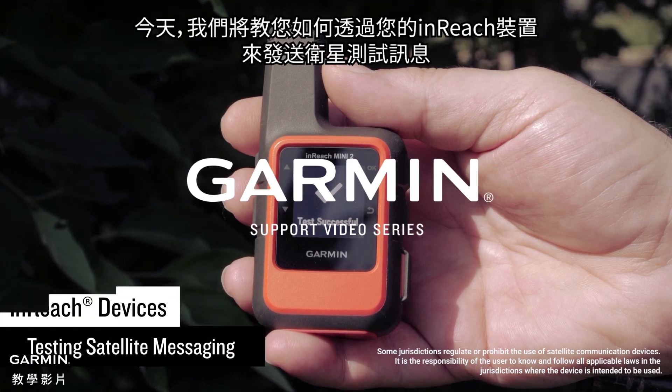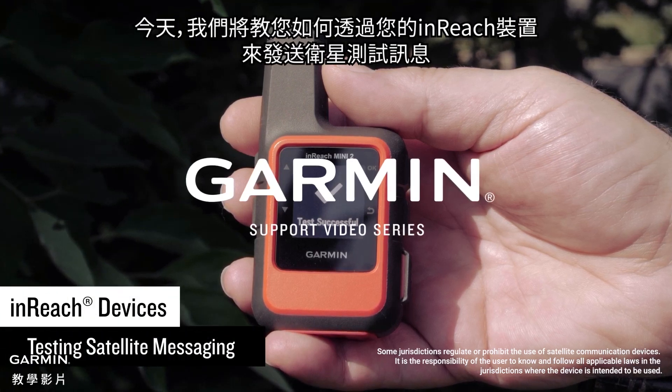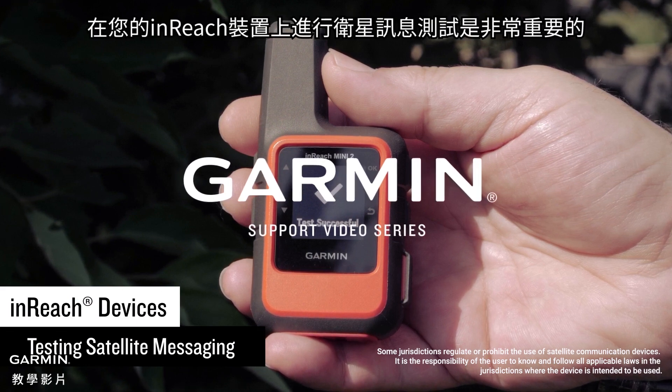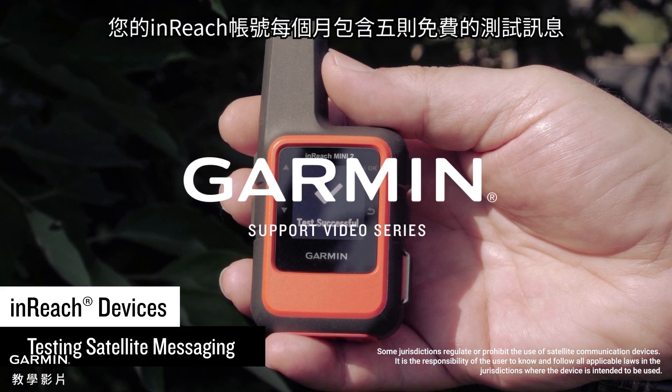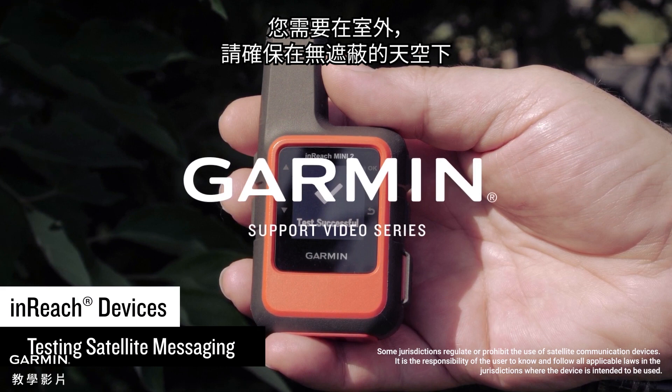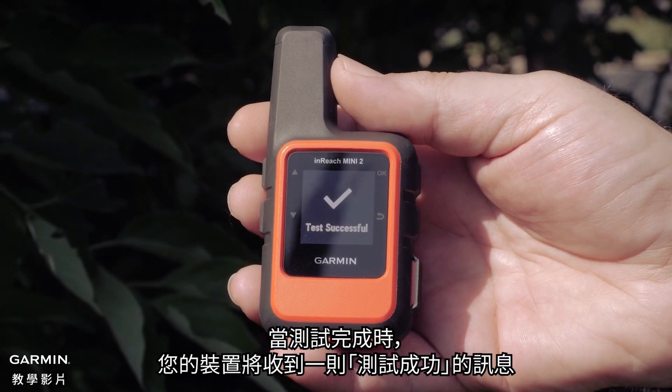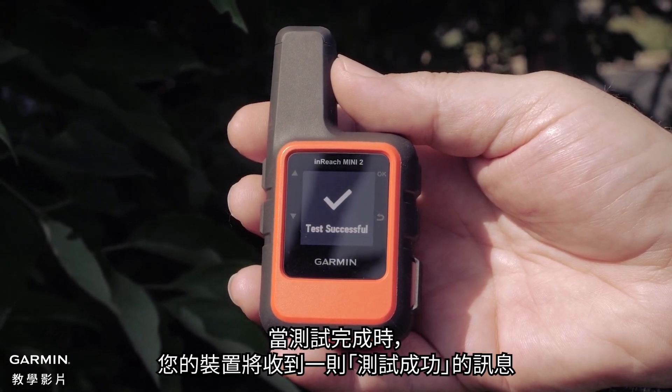Today we're going to show you how to send a satellite test message through your inReach device. It's always best to test satellite messaging before you head out on your next adventure. Your inReach account includes 5 free test messages every month. You will need to be outside with a clear view of the sky for satellite reception. A test successful message will be received on the device when complete.